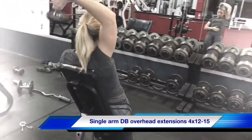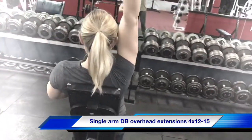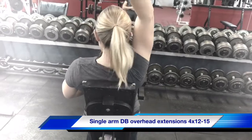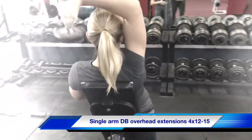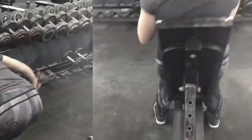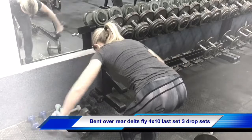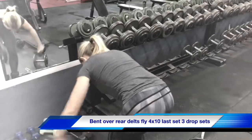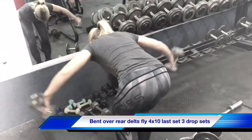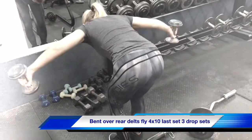Overhead dumbbell extensions — 15 reps, working the stretching part, there you go. Superset with the same weight — rear delt flyes, 15 reps there, working the rear delts. That's it, keep going, let's go, good — keep working, elbows, elbows do the work, let's go.